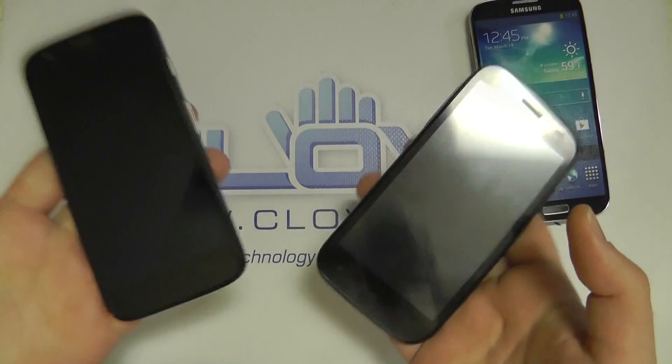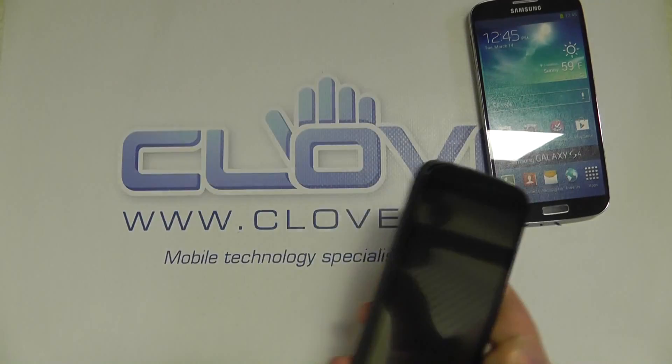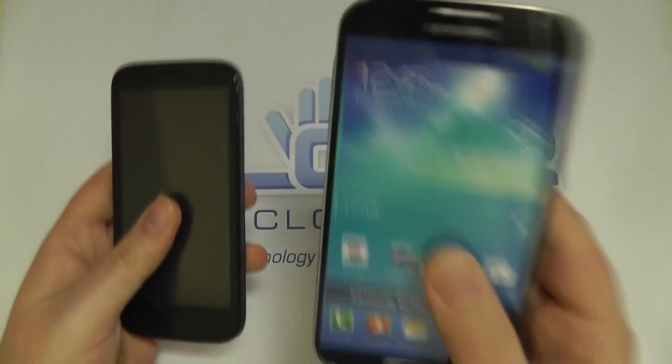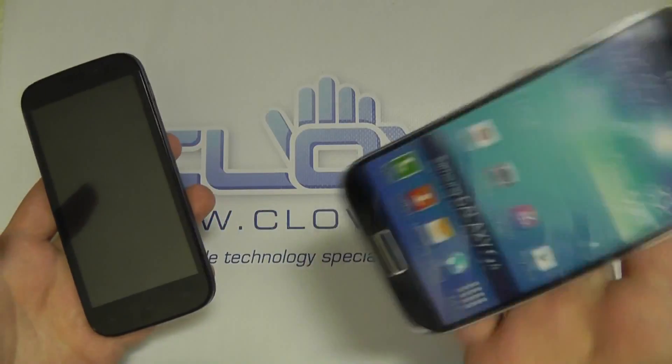The weight in the hand is almost the same — in fact, I think the Kazam might be a touch lighter than the Moto. Now as opposed to a flagship device like the S4 here — this is a dummy S4 — the Kazam is much lighter in the hand.